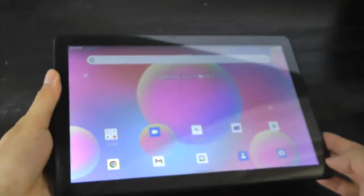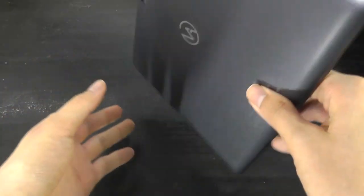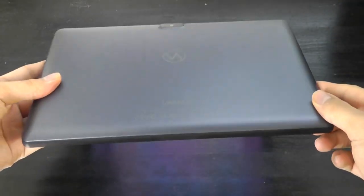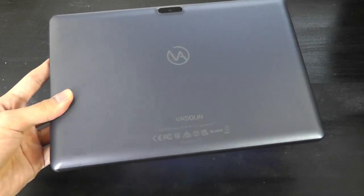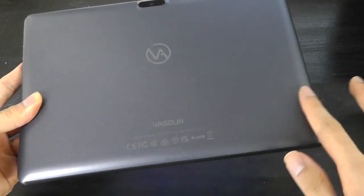There is a factory-applied screen protector when you first take it out of the box, with a film covering it for a little bit of extra protection. Taking a closer look at the design, the tablet is constructed out of polycarbonate plastic, but it doesn't actually feel too cheap or hollow. It is quite reminiscent of the aforementioned Amazon Fire tablets.